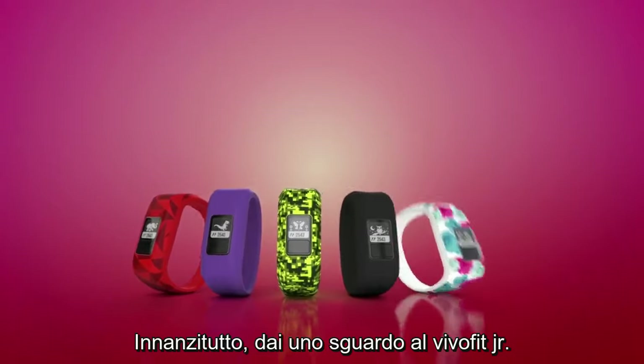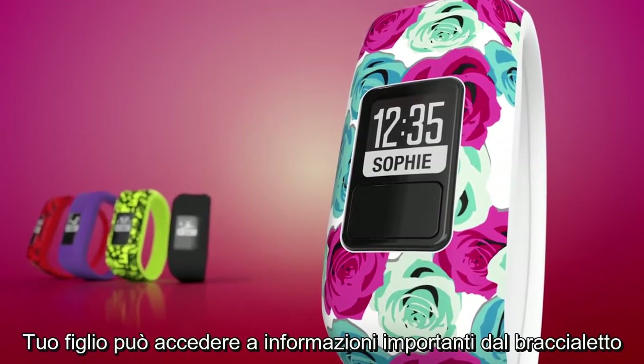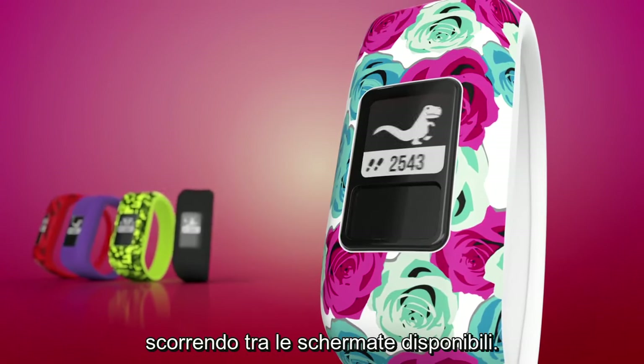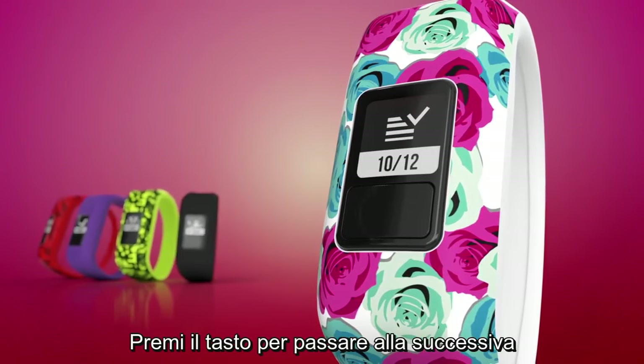First, let's take a look at the device. Your child can access the important information on the Activity Tracking device by scrolling through the available screens. Press the key to cycle through them.